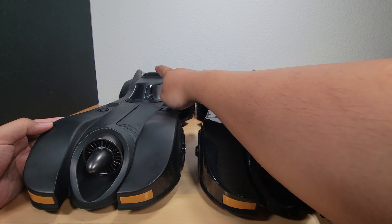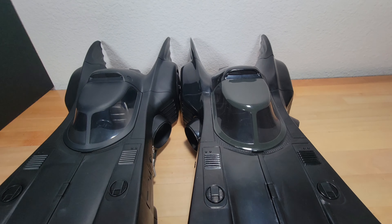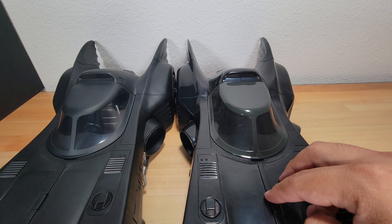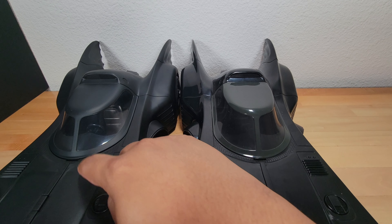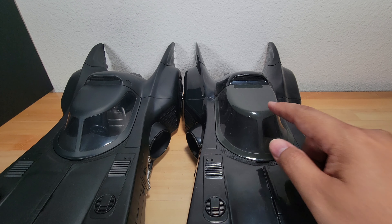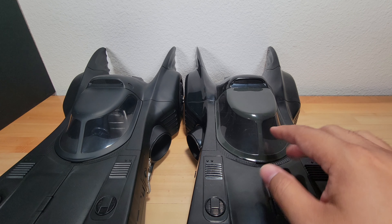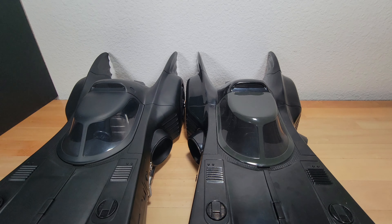Besides the body getting the paint job, the canopy also got the paint job. If you look closely, the canopy on this side has a gray as opposed to a black, and while this one is a little bit lighter in color, it still matches much closer than the original ever did. There are tons of tutorials online about how to paint this, but if you're able to get your hands on this one, you don't have to worry about that anymore.